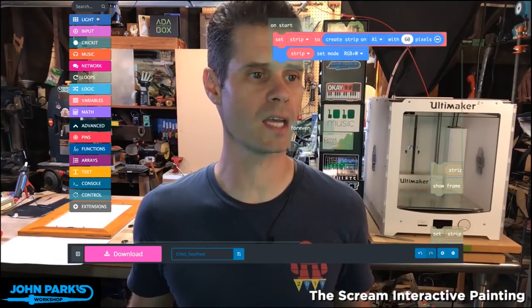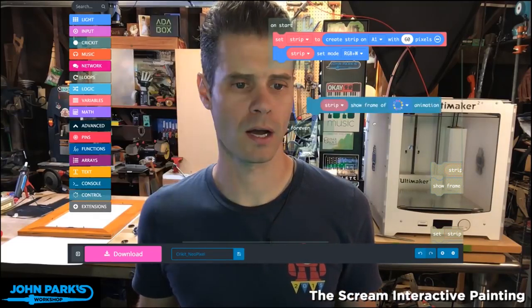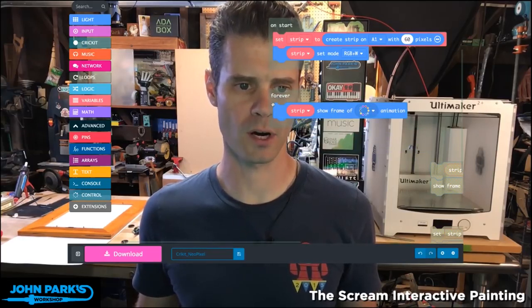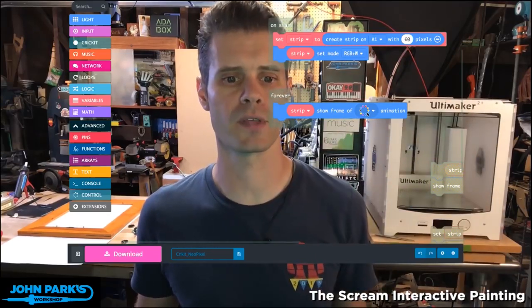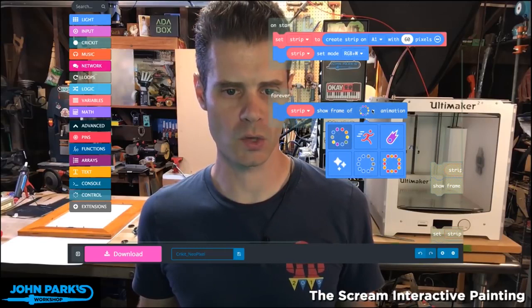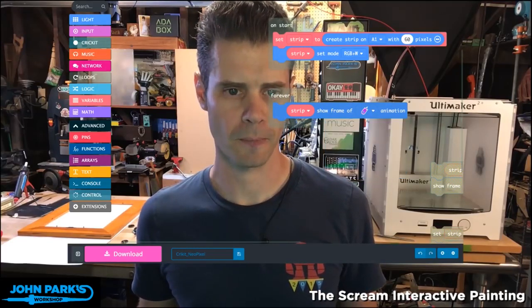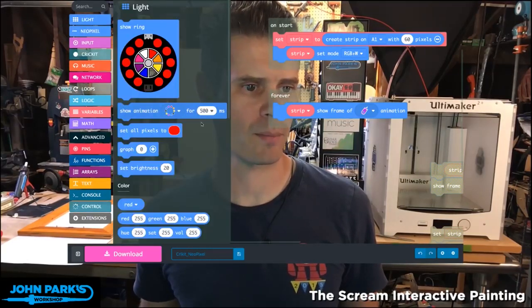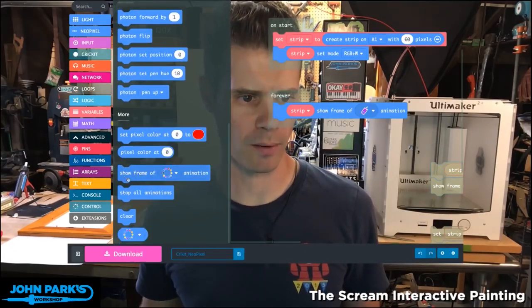And then we can pretty much use any of the NeoPixel blocks at this point. What I'll do is just grab an animation block. This is actually all we're going to need — just these two blocks: on start and forever. In the forever block, for every tick of the internal clock on the Circuit Playground Express, it's going to play a frame of animation. I'm going to use the Comet animation and also run that same Comet animation on the onboard NeoPixel ring on the Circuit Playground Express.